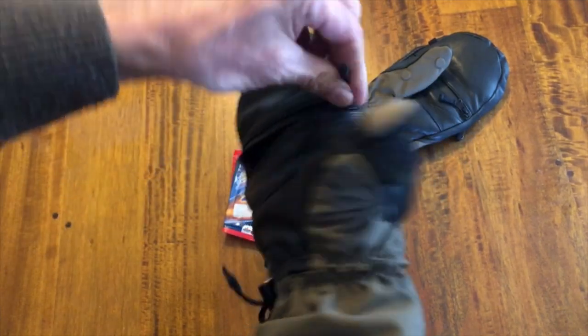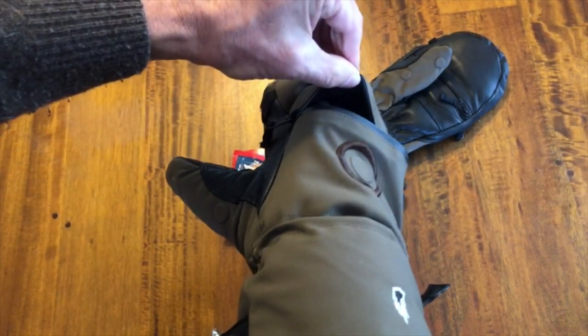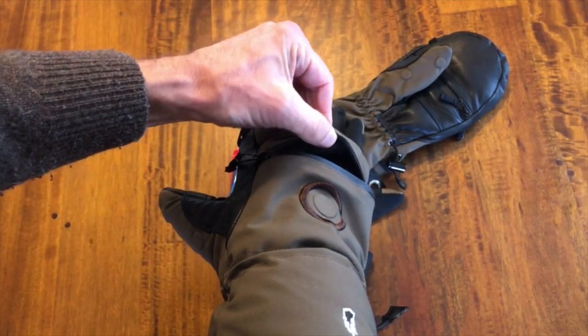Additionally, there is a pocket back here for an additional hand warmer, so if it's really bitter you could put one back here as well.